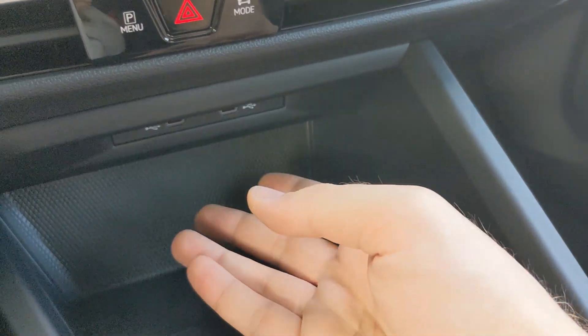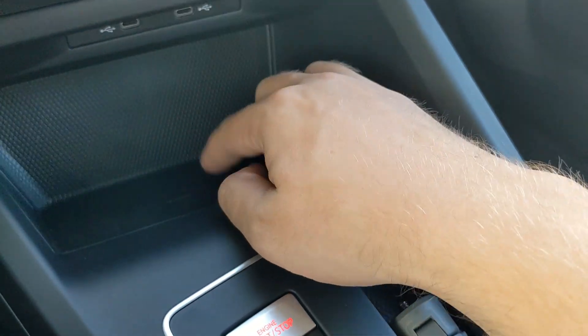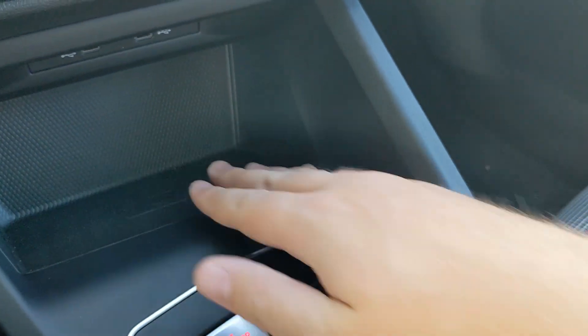Tucked below, you've got two USB-C plugs right here. There's also a nice ledge that doubles as a wireless cell phone charging pad.